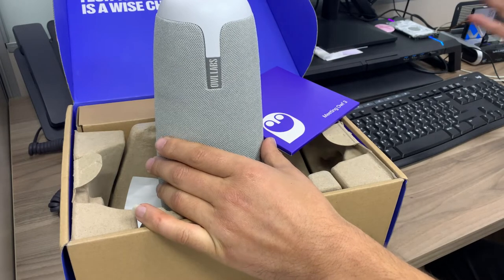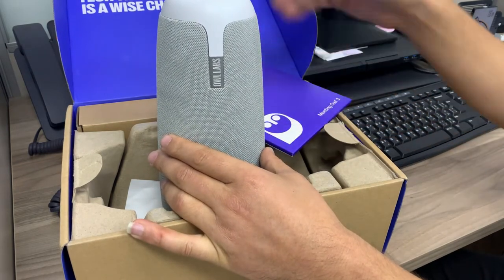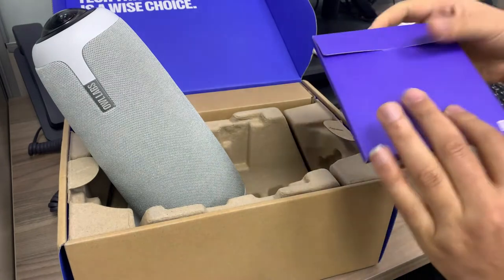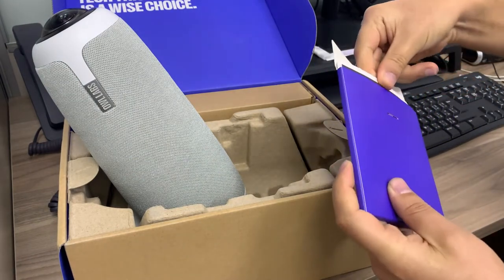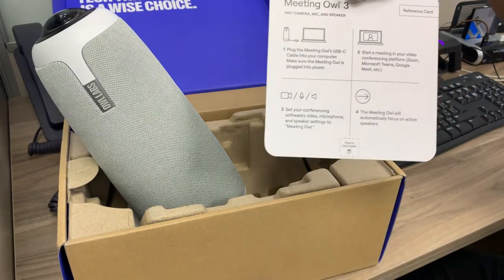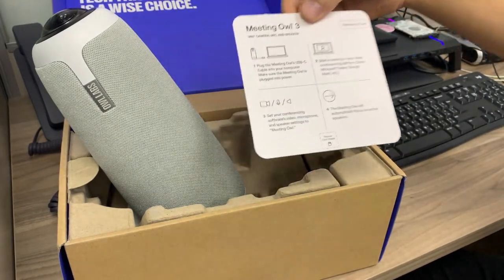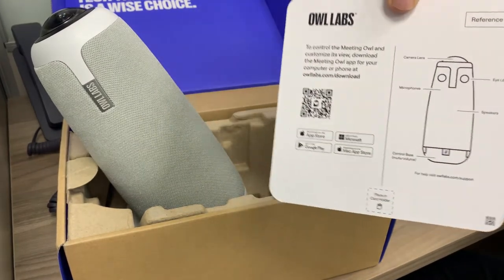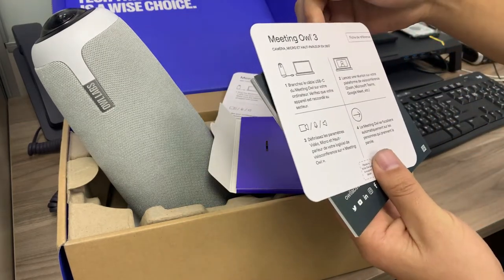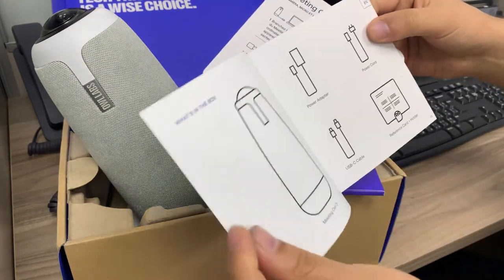Before connecting the device to the laptop, let's see what's inside the box. The box includes documentation — a reference card that contains the steps on how to connect and how to use it. It can be placed beside the device. By the way, it's portable, so you can use it anywhere. There are also guides in different languages.